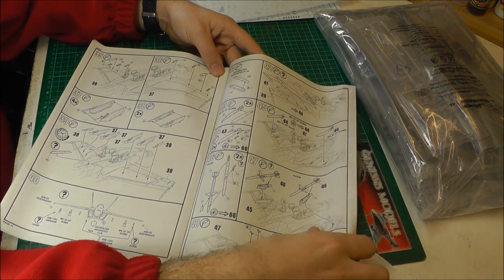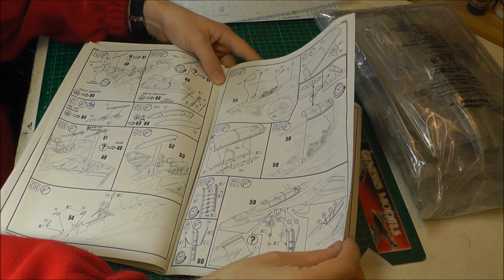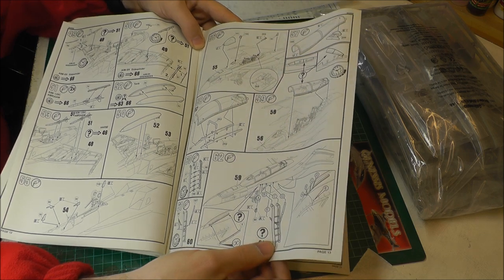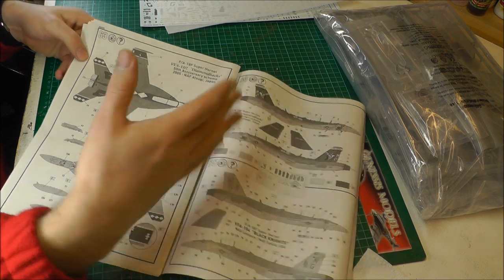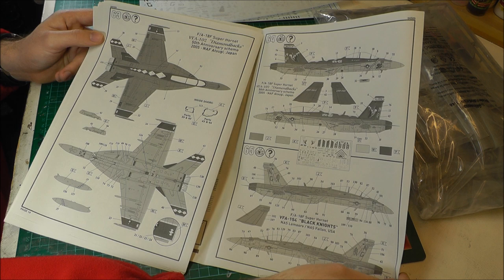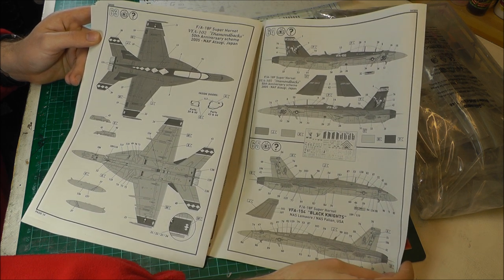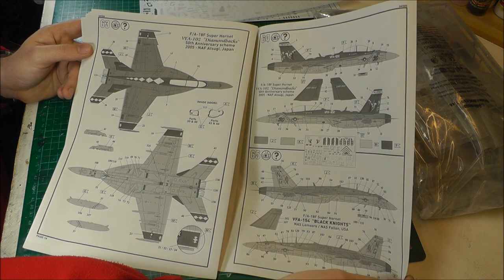You've got only a few weapons as well, and fuel tanks, which is very annoying, but we'll talk about that in a sec. A few options — we've got a ladder here, which is kind of cool, but we don't really have any options with flaps down and all that kind of stuff. Coming to the markings now, what you get is the really nice FA-18 Super Hornet the Diamondbacks VFA-102. This is like a 50th anniversary scheme.